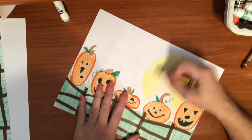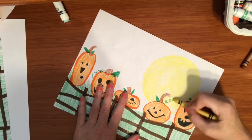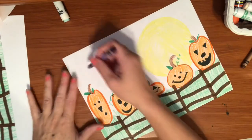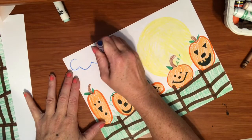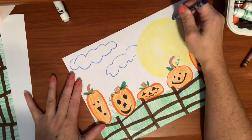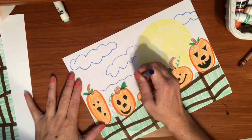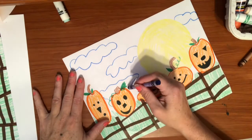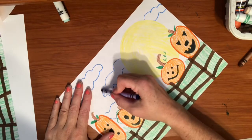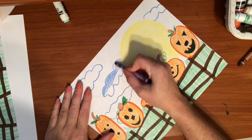I've almost got my moon all colored in with crayon and now I can work on my clouds. I'm going to draw a nice poofy cloud here, and a cloud here, and maybe one going this way, and maybe one right here behind these pumpkin guys. I'm going to go ahead and color in those clouds with blue to make it look like it's nighttime — they're not big and white and fluffy now.